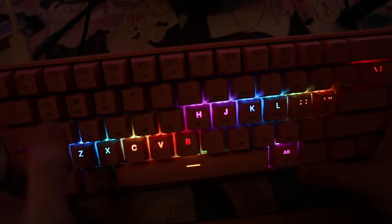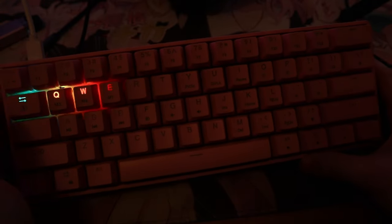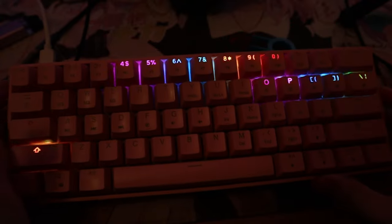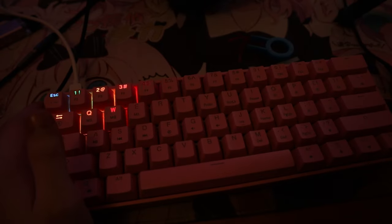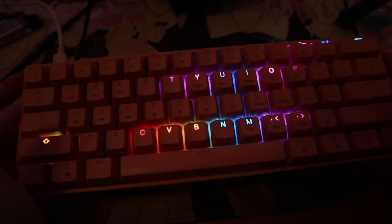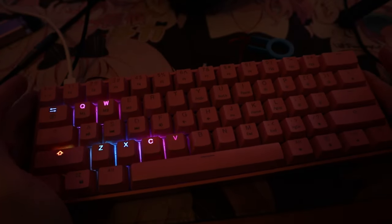It lights up the entire key area. My old keyboard would just light up the actual lettering. So this is actually some really, really nice RGB — especially on this camera. That reminds me — I'm using the standard picture profile on my Canon camera, meaning these are the actual colors straight out of camera without me tweaking anything. Because usually I set this to a LUT. This is also really elegant.